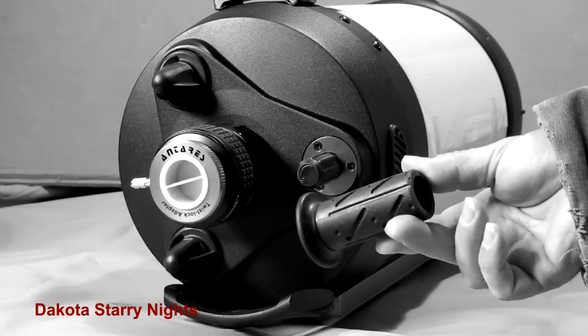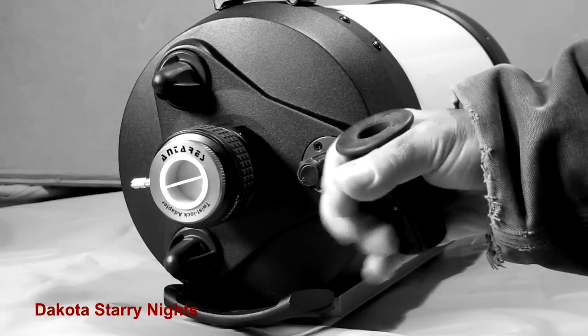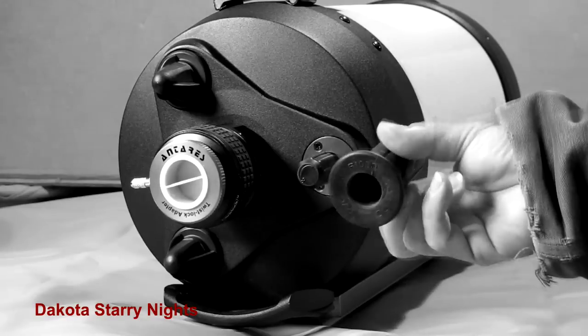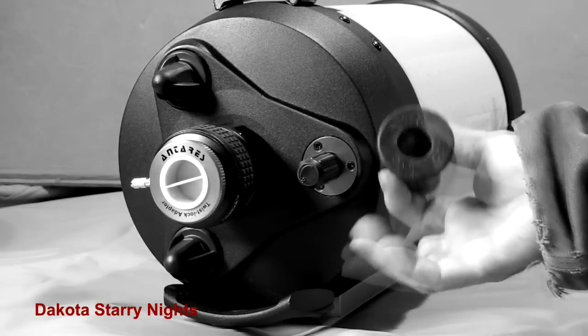It's also a little easier to grab if you have gloves on because it's a larger diameter. I had this one laying around. What you want to look for is one that has this flange on the end of it. That's going to work really well and it's also going to look really nice too because it's black and rubberized.